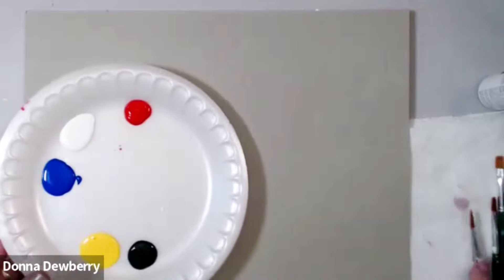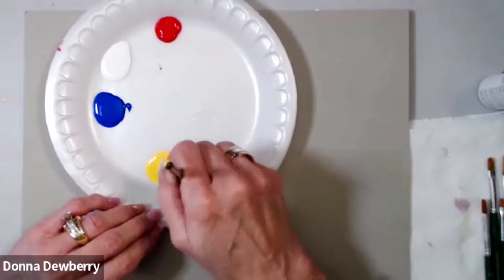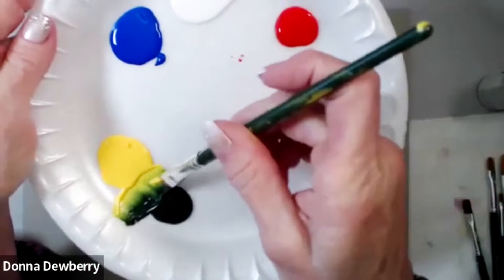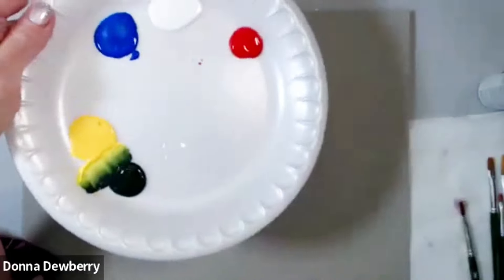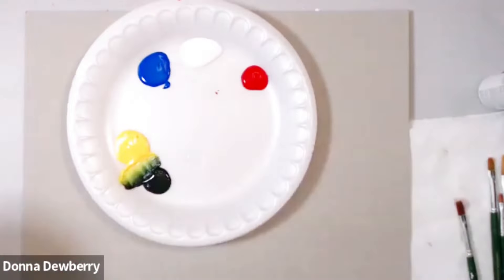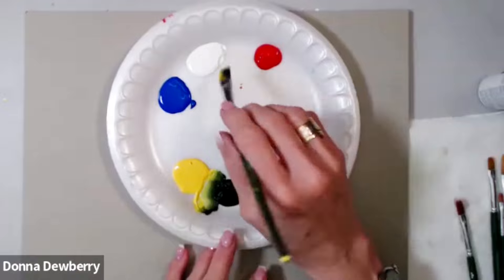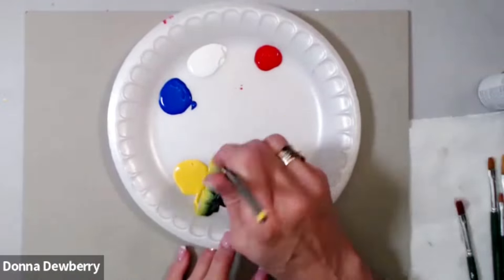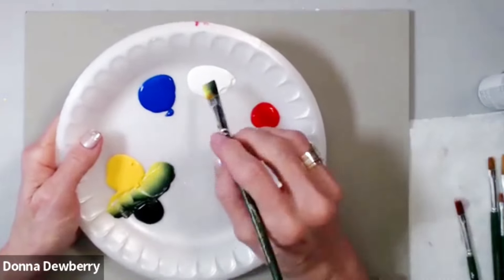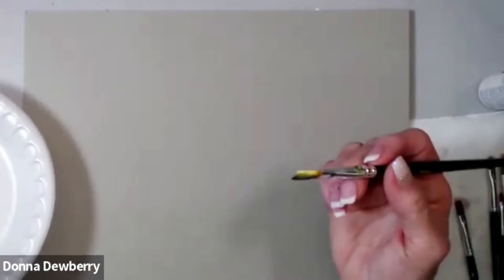One of the first things I'm going to do is dampen my brush, then lay it on the paper towel to get the excess moisture out. Then let's double load — if you have a double loader, split the brush in between the sections to get your colors. I need to pick up some white on the yellow edge and work it in till I get a nice color. You have to work that brush until you've got the paint all the way up.